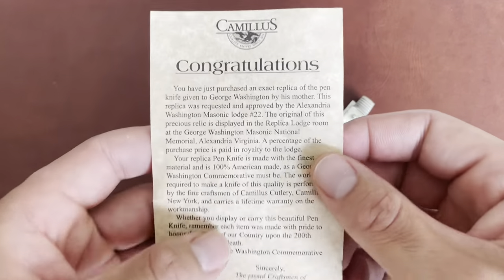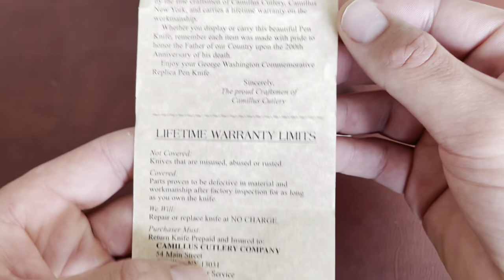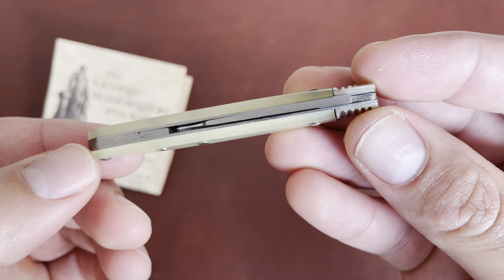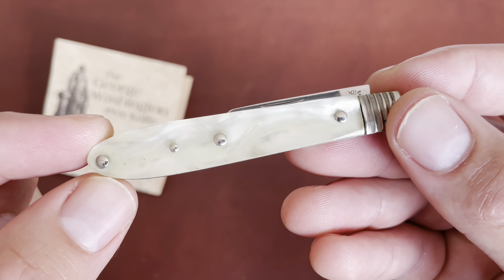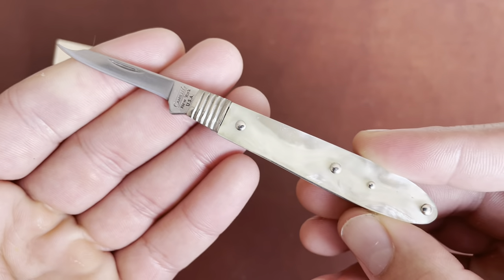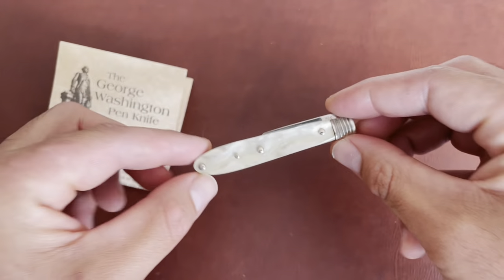The back of the replica confirms it as the 200-year anniversary of his death, and then it goes into Camillus's warranty. Camillus also made a second version with plastic handles instead of mother of pearl, which was cheaper — I see them on eBay every once in a while. I did get this one on eBay, so you can find them out there if you want a cool little knife with some backstory to it. That's going to be it — thank you for watching, I'll see you guys next time.